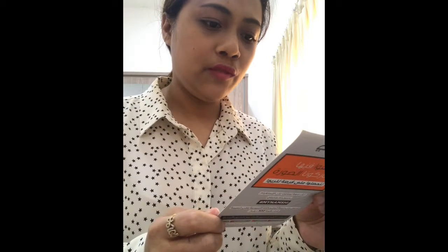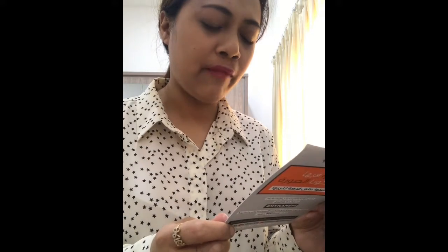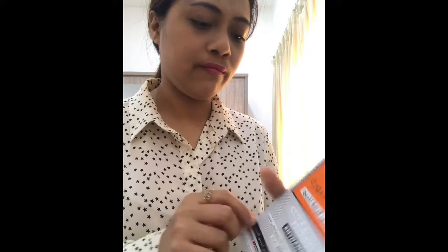I have here a card — Namshi, wear it, share it. It's your chance to win: post a photo of your look to Instagram, use the hashtag 'my Namshi', and stand a chance to win a weekly 500 AED voucher.